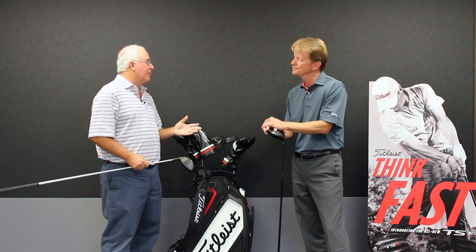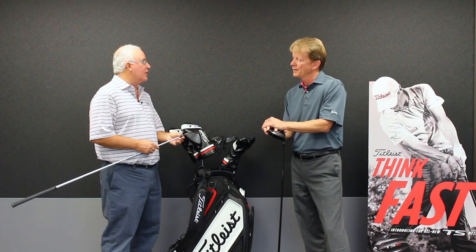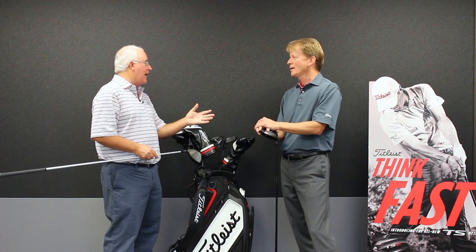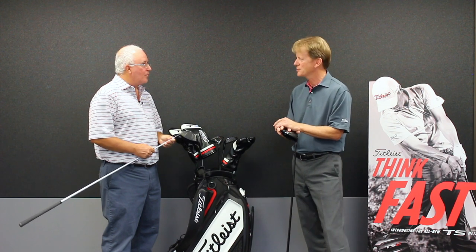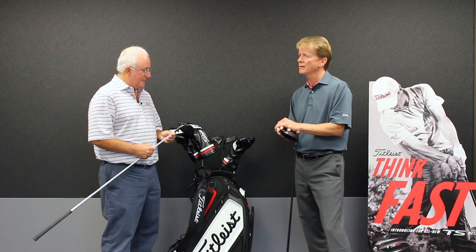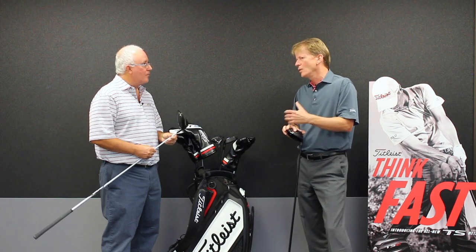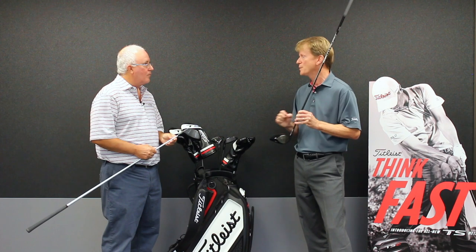Also helping with the fitting process — and what's been hugely successful for you guys — is the sure-fit hosel. Players who have come to know their setting aren't going to have to learn a new system. When we first came out with this system on the 910, we referred to it as a tour van in a hosel — meaning the traditional way of bending a golf club on tour was the ability to bend loft and lie by hand.